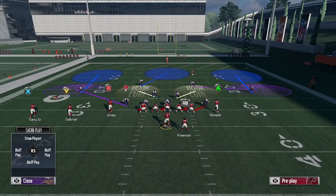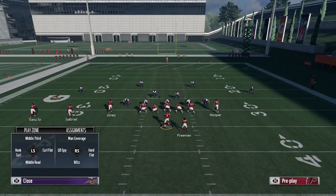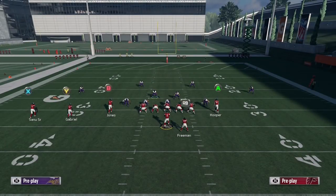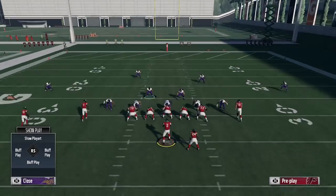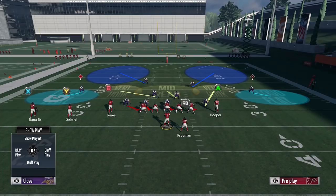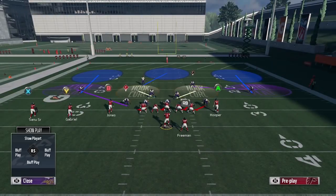If you guys don't know, three receiver hooks are probably the best hook zone this year in terms of over the middle of the field and just how they play. You have the three receiver hooks, you have hook curls like you see right here against Cover 3 Sky, and then on Tampa 2 you have the vertical hooks and the mid reads. I'll show you how to get it first out of Cover 3 Sky.